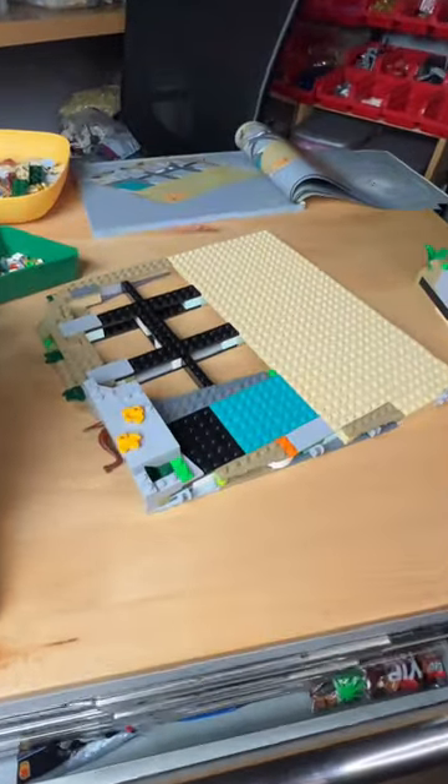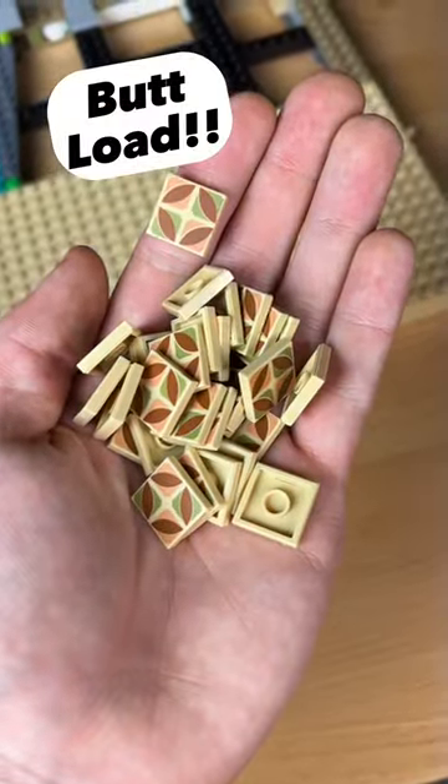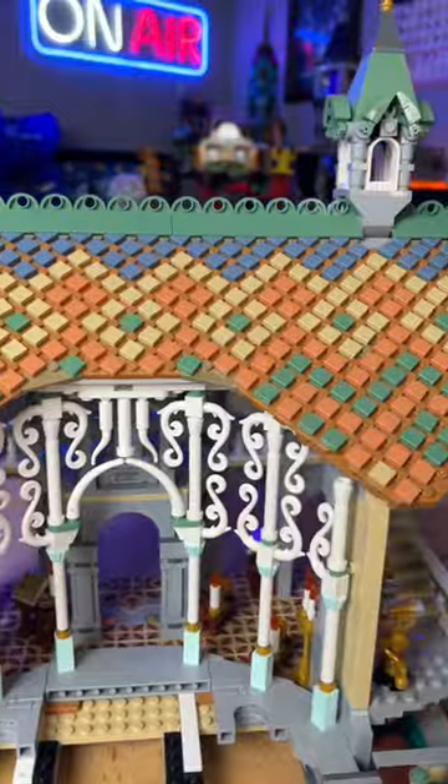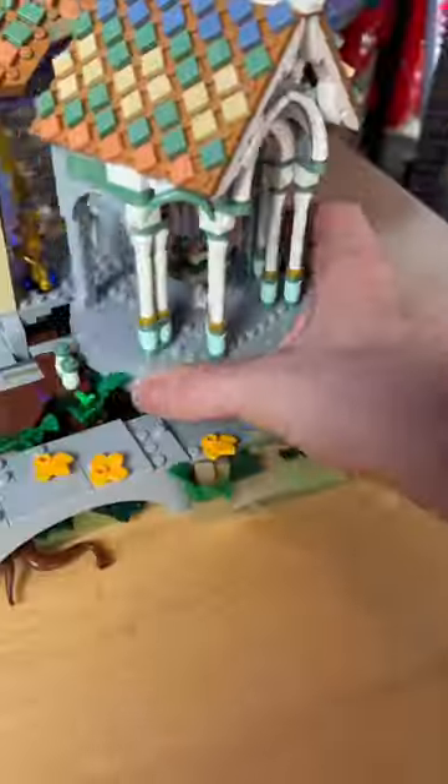I then build another foundation. I grab a buttload of these tiles and it creates the perfect floor pattern. I then build these small tables, this giant roof, as well as this tall tree. I add this little shed as well as the best part of the build.